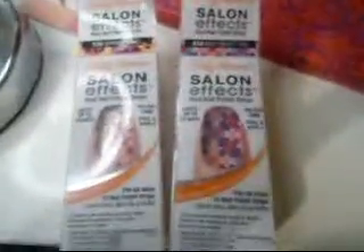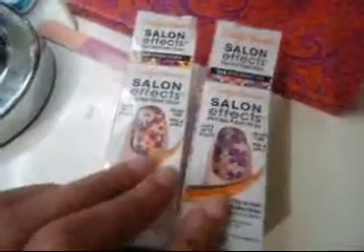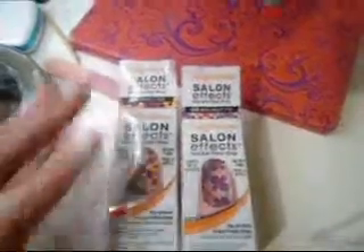Really quick, because I'm going to show you guys how to apply these, I'm going to tell you a little bit about how I feel about these products — my likes and my dislikes. Number one, the thing I like about these products is that there's no dry time. You put them on and that's it, you don't have to wait for anything to dry. Number two, what I like is that they do last a long time — they state they last up to 10 days, and they do.